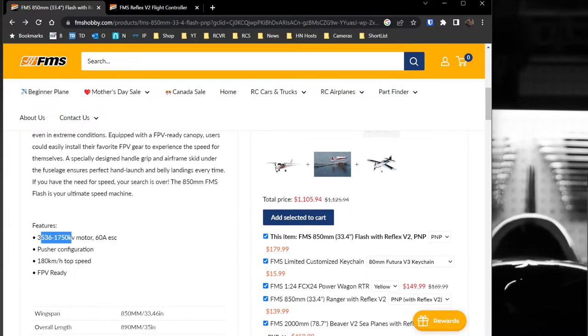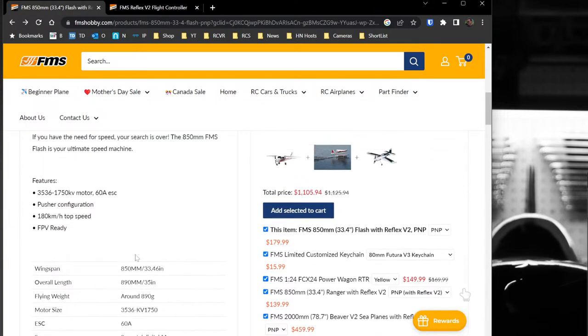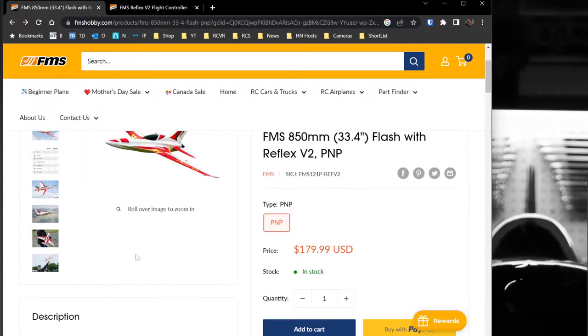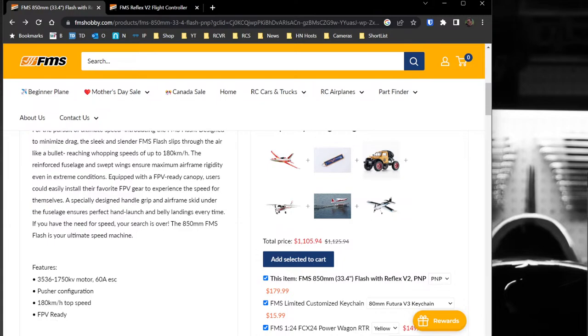As far as features go, it's a 3536 1750KV motor. That's a little faster than the motor in my Grim Reaper — my Reaper is 1400KV, this is 1750KV, same motor dimensions, same ESC, and probably the same prop. I believe it's a 7x6 prop; the spec sheet says 7x5, so real close to the Reaper. Speed-wise it should cruise along pretty good because this one is a lot lighter and more aerodynamic.